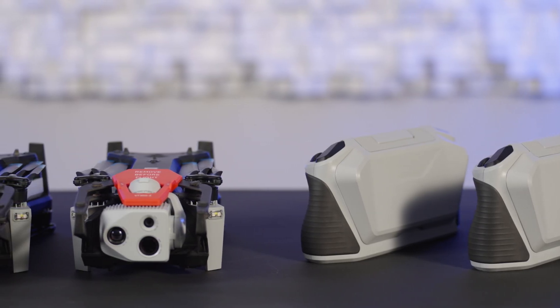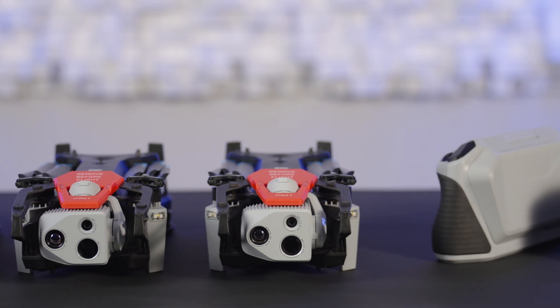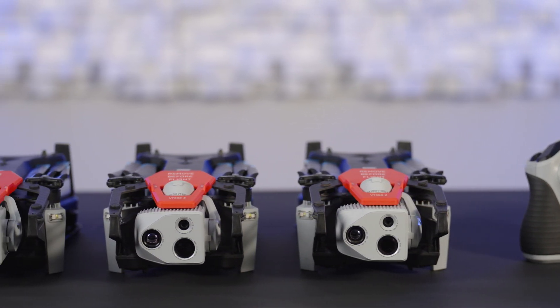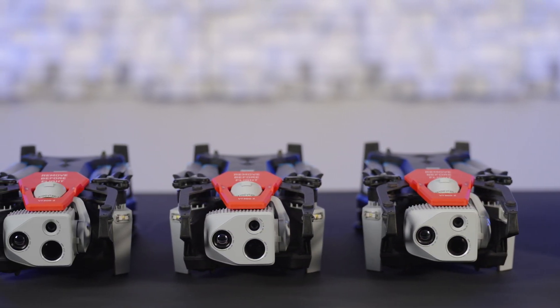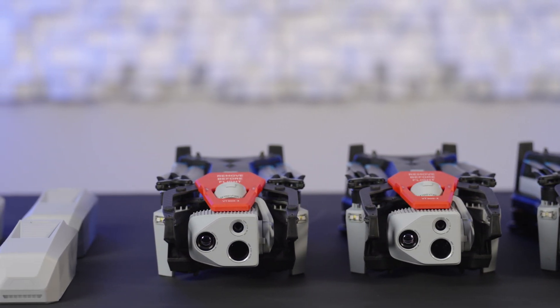To update, you will need all of the Skydio X10 controllers and drones in your fleet and all of your Skydio X10 batteries. Get organized before you start so you can keep track of batteries, drones, and controllers that have already been updated.